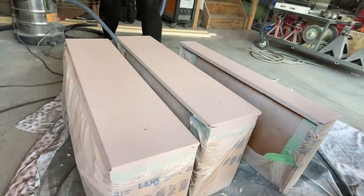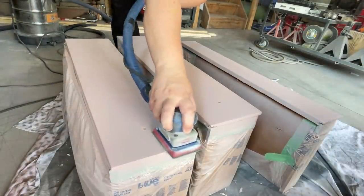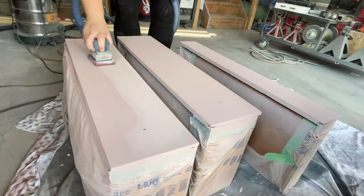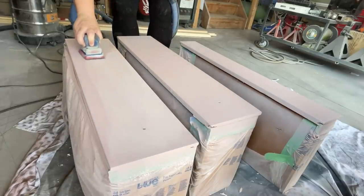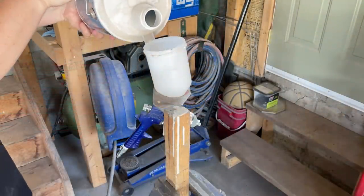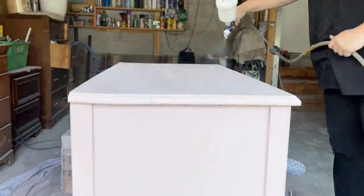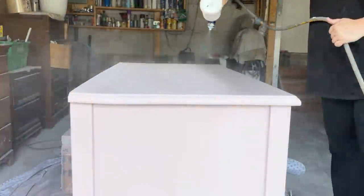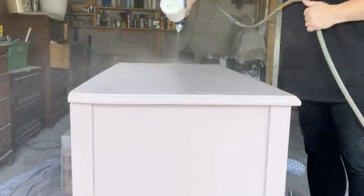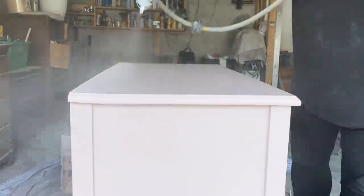Once my last coat of paint was dry, I noticed there was just a little bit of rough texture left behind from the sprayer, so I used some 400-grit sandpaper with a really light hand to smooth that out. To seal up and protect the new paint job, I'm using Varathane Diamond Wood Finish in a satin sheen. I like to apply two thick coats or three thinner coats to the top of my furniture pieces since that's where they receive the most wear and tear, and then two coats on the body.